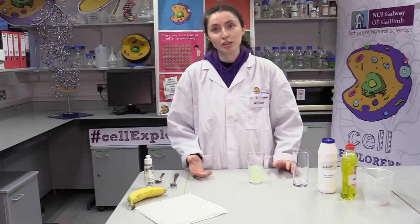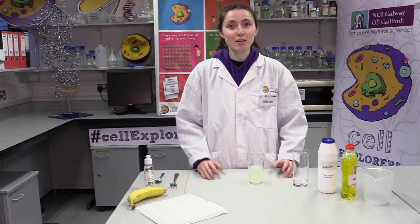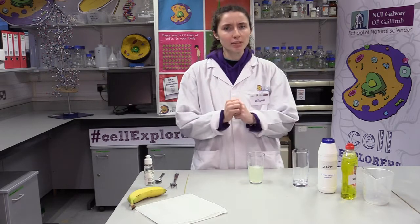This solution is prepared to help us isolate the banana cells and extract their DNA. The salt will help the DNA to clump together so we can see it later on, and the soap will break down the fats in the cell membrane so that the DNA can be released.